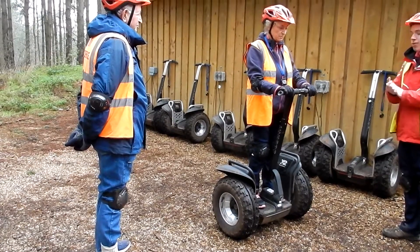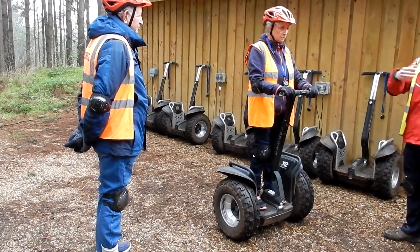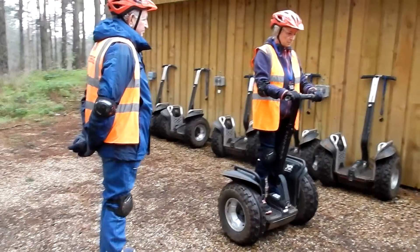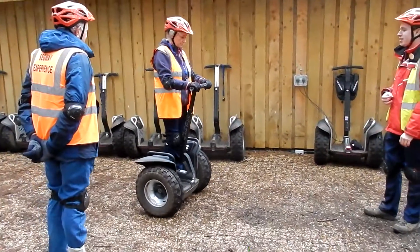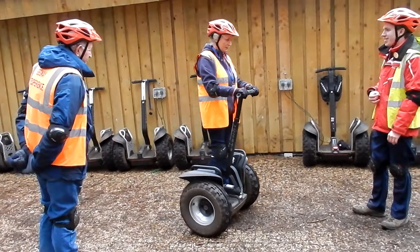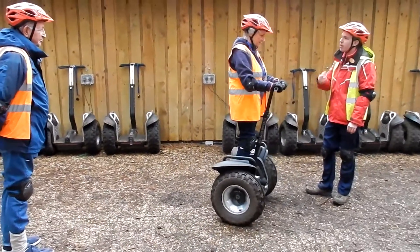To move around on the Segway, if you want to go forwards, put a bit of pressure on your toes. To come to a stop, a bit of pressure on your heels. To go backwards, pressure on your heels. So Janet, if you'd like to lean on your toes now, you'll start to come towards me. Just lean forwards. To come to a stop, a bit of pressure on your heels.